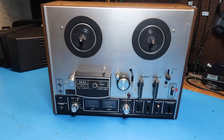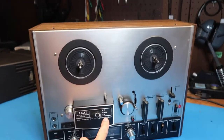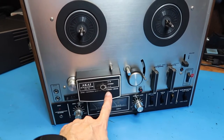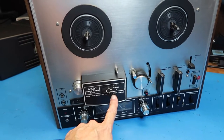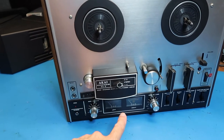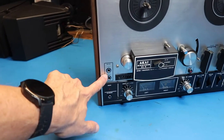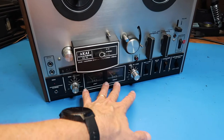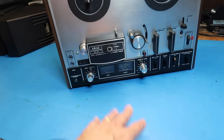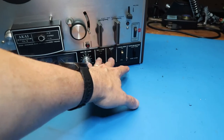Before we do that, let's look at some of the features. This is a four-track player and recorder. You have the option of playing or recording either four tracks across the entire tape, or two sides of two tracks each — I think that's how this works anyway. There's a left/right microphone input, microphone gain, and line meters for left and right, plus microphone and line for left and right tape monitor.